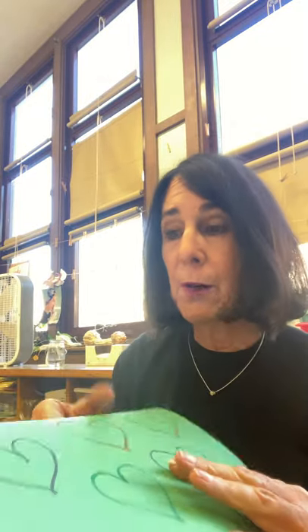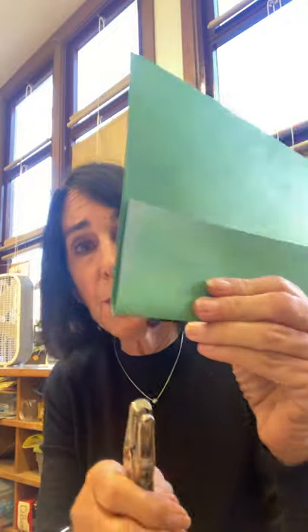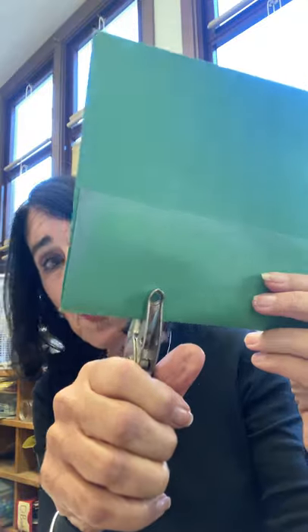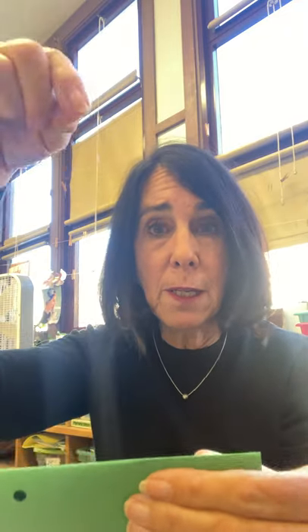Now this is when you need to ask a grownup to punch holes. You need four holes, but they can also do it with a scissor. Watch me — one, two, three, and four — spacing them apart. So I punched four holes. Your grownups can use a scissor to make holes. Notice I didn't do it at the very tippy top, because then the string would just come right through it. So we don't want to do that.